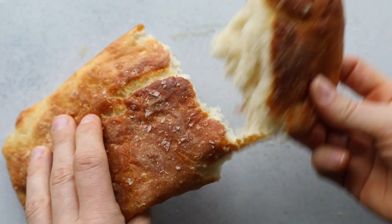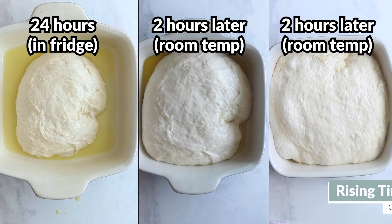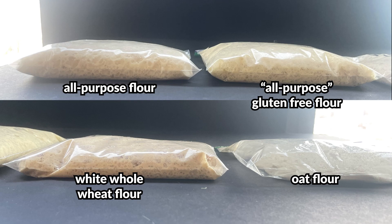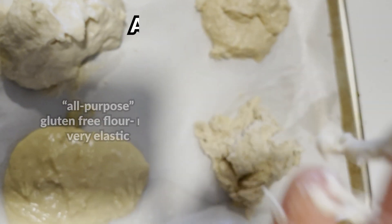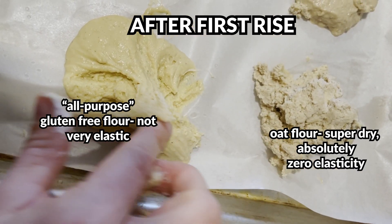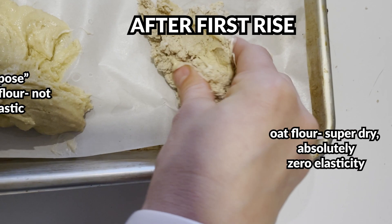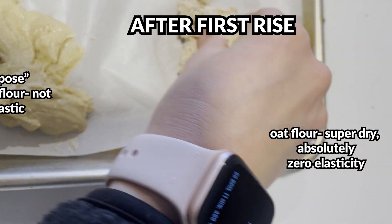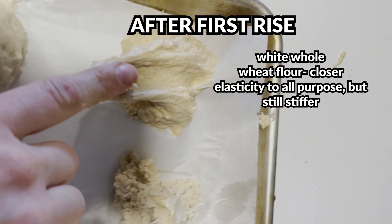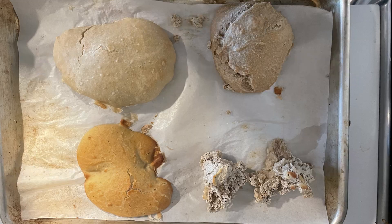To tinker with this recipe, you can play around with the water-to-flour ratio, the rising time, or different flours. We tried four types: all-purpose, whole wheat, oat, and gluten-free all-purpose flour. We tested 100% replacement just to show you it probably won't work — try replacing about 50% of the flour with a new flour if you want edible results. The texture, structure, and overall fluffiness will definitely be impacted, especially with flours that don't have gluten.